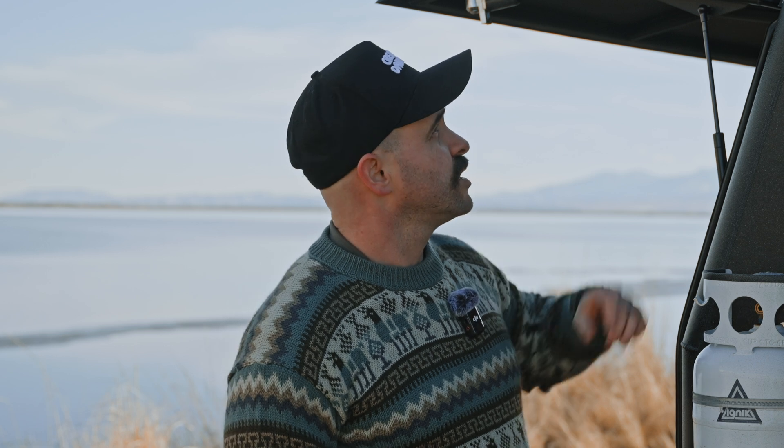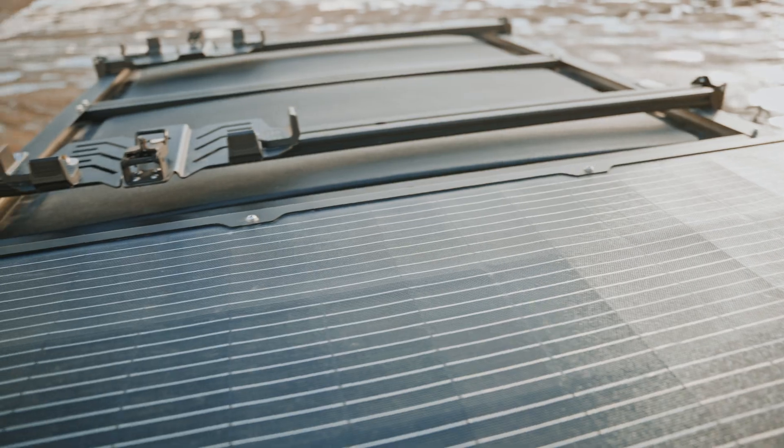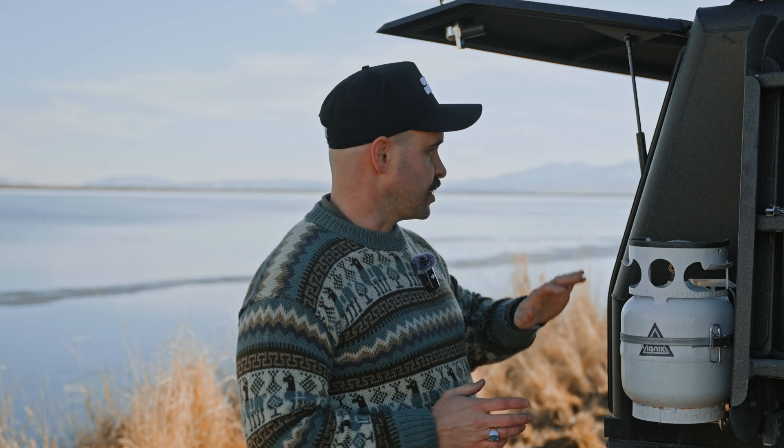Another great feature is the reverse solar charging. Up top on the tent I have a 140-watt solar panel that feeds into the BCDC Alpha and keeps the auxiliary battery charged. When the auxiliary battery is fully charged, it will push the power up to the start battery to keep everything topped off, so you won't be worrying about a dead battery.